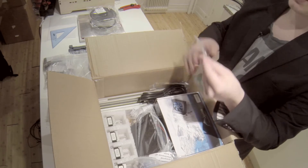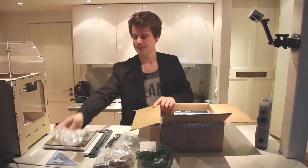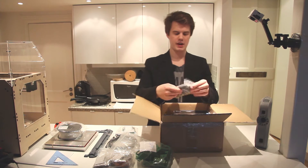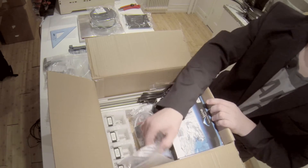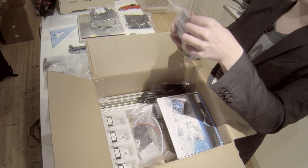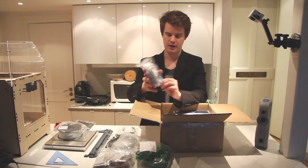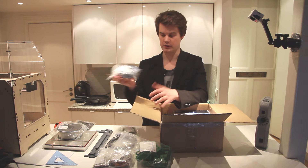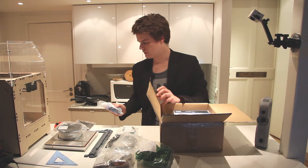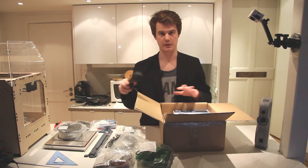If you want, you can always print the parts in a new color and replace them for some extra mods or accessories. Here's another plastic extrusion kit — this is for the extruder. We have a few more frame parts, and we also have some more wiring — these are the electronic kits, which include a small circuit board and a micro SD card for transferring files.